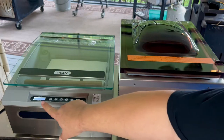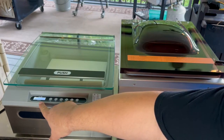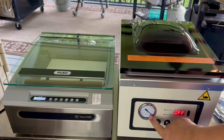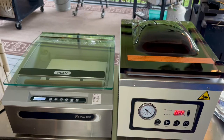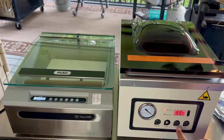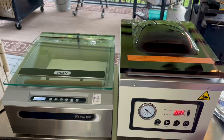All your controls are right up here on the VAC 100. You've got your LCD panel with your pressure gauge and all your information on that little screen. Now on the Meet Your Maker, you've got your analog pressure gauge — you'll watch it peg all the way out when the cycle is done — along with your on/off button and power. You also have your start button to run a cycle, and a seal-only button if you just want to seal a bag without running a full vacuum cycle.